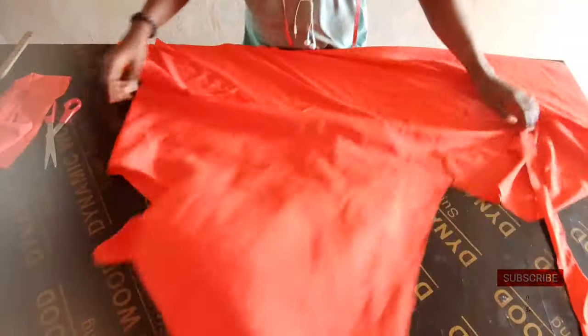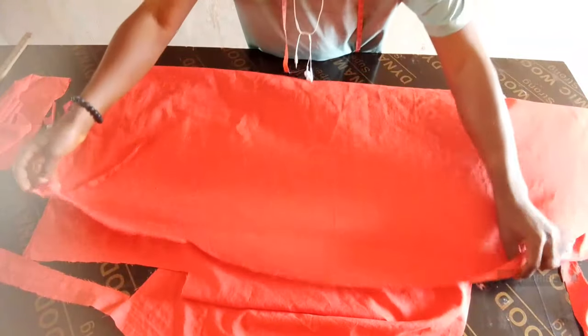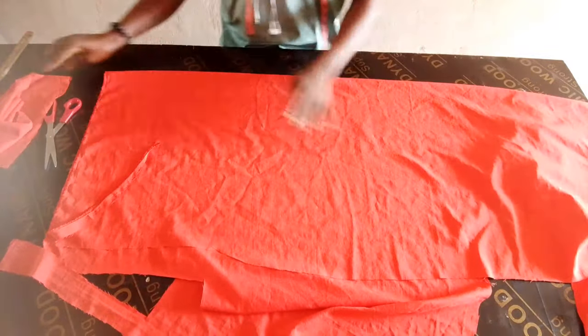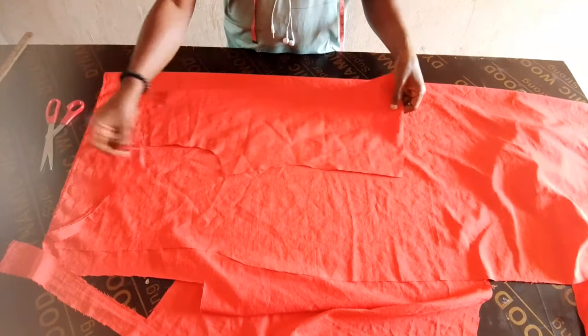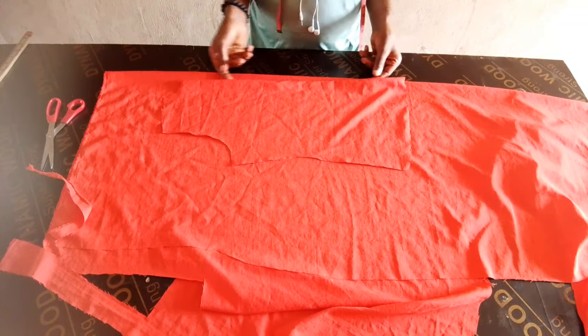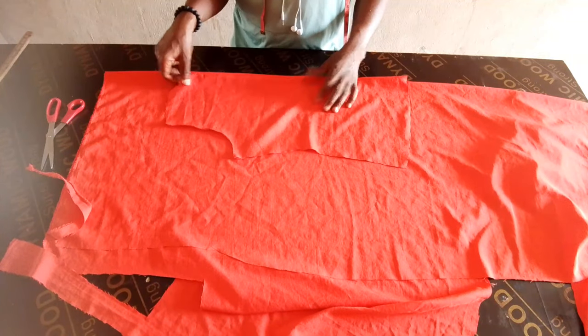Cutting the front now will not be difficult. In the video I made on the cowl neck top the other time, you would slash the pattern and spread it in order to cut the front part. But in this case it's going to be different — I think this one is much easier.